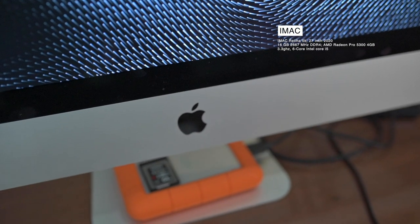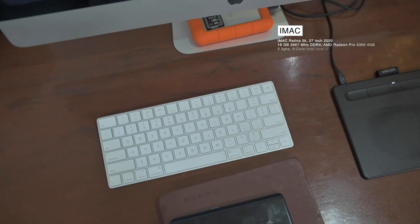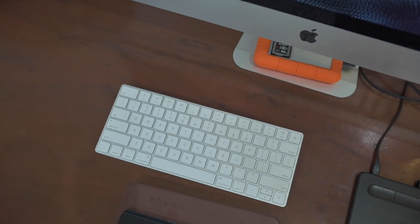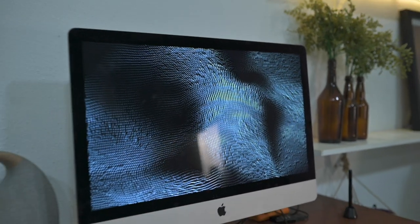Secondly, I have an iMac 2020 — also a Core i7. This is my studio desktop computer. It's a bit faster than my MacBook Pro and does pretty much everything I need it to do.